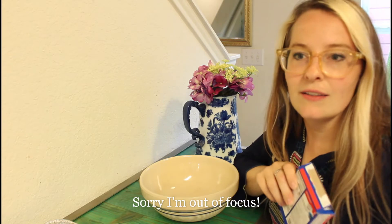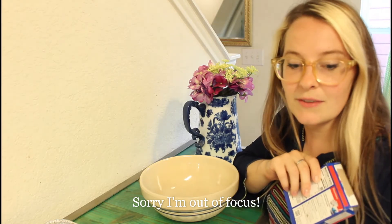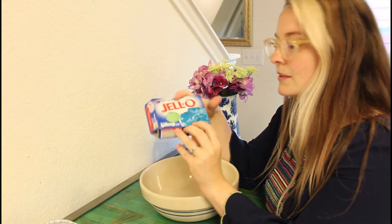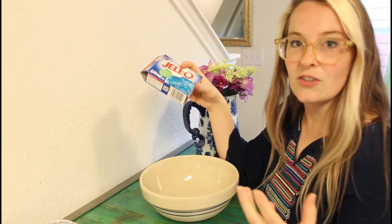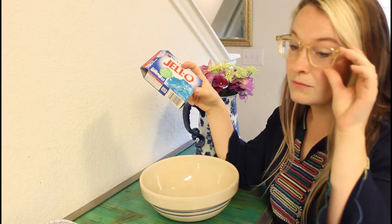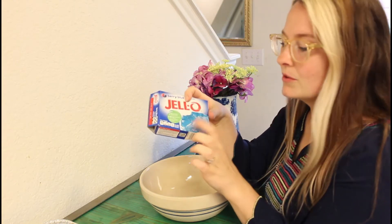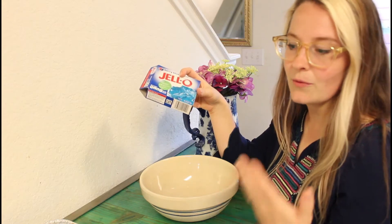Since Mary is now roller skating on the carpet instead of in the kitchen, I'm going to talk about the jello. This is a 6-ounce package of berry blue jello — you can actually use any jello you want. Because this is for 4th of July, I'm using blue, and then we'll do strawberries on top for red, white, and blue.